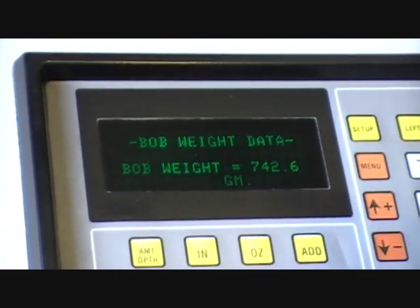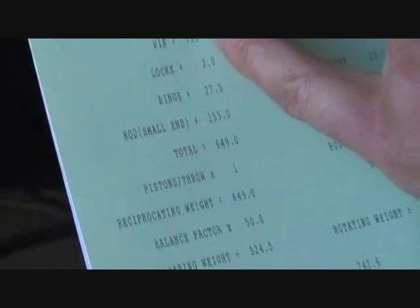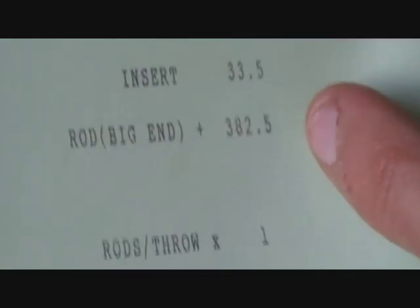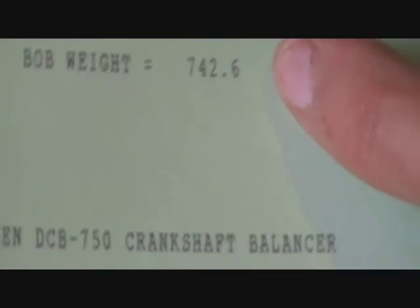We press OK and that gives us our bob weight of 742.6 grams. Once we've printed that out, on the left side you've got everything that's your reciprocating weight - everything that goes up and down in your bore: piston, pin, locks, rings, little ends, and that's your total. Then your 50% comes in - that's 50% of that reciprocating weight added to your total rotating weight, which is everything rotating on your big end journal: the big end of your rod, the bearings, and the oil weight. So that's your 418 plus 50% of the total reciprocating weight, which equals that total bob weight of 742.6. That's what we'll be making the bob weights up to today, and then we'll show you how to fit them on and spin the crank up.